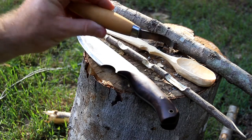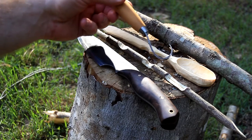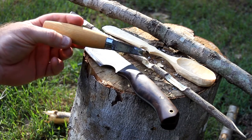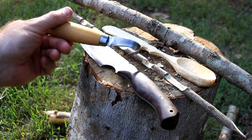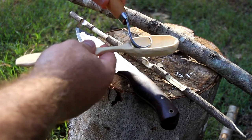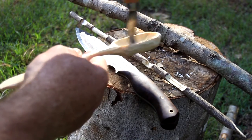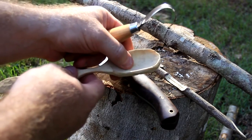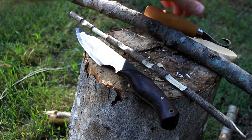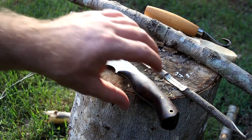This tool is called a Mokatagan or hook knife, made by Mora Knives. It's a fabulous knife — a very high carbon steel blade, great for carving things like spoons. I can get in there, make a good carve, get a good bowl or belly on the spoon. Or if I wanted to manufacture a cup, bowl, or anything like that, that's the blade to do it with.